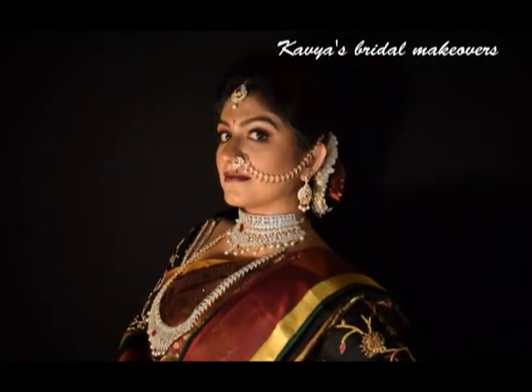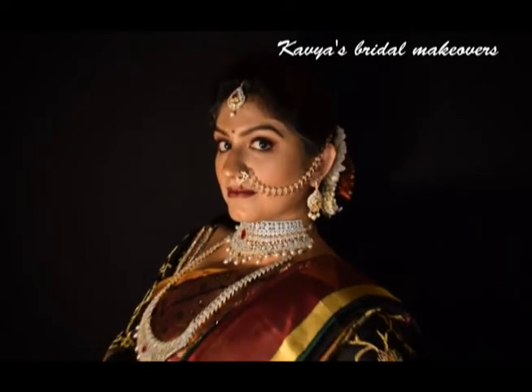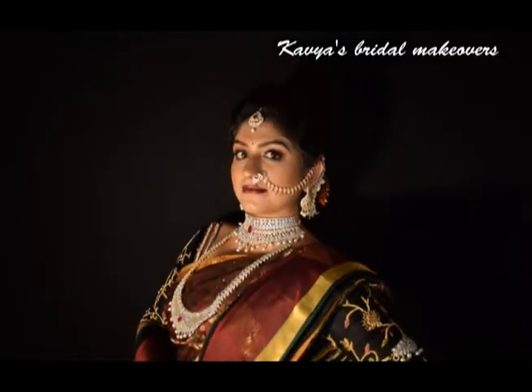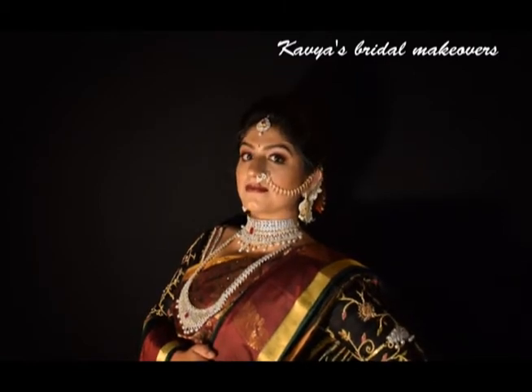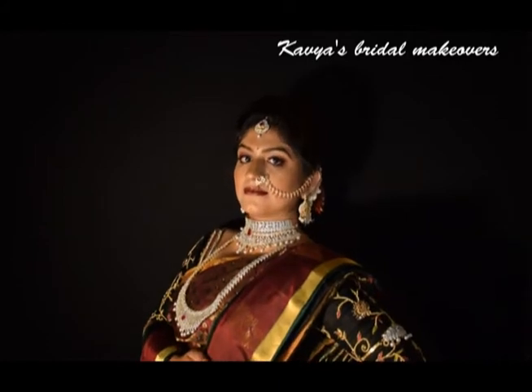And that is the final look. Let me know your thoughts and opinions on this look in the comment section below. I have paired this beautiful maroon saree with this stunning diamond jewelry with a ruby. If you liked this video, please take a moment to hit like and subscribe to my channel. See you all in the next video. Bye bye!